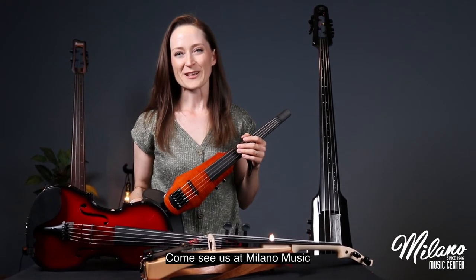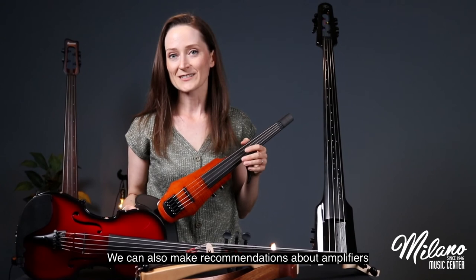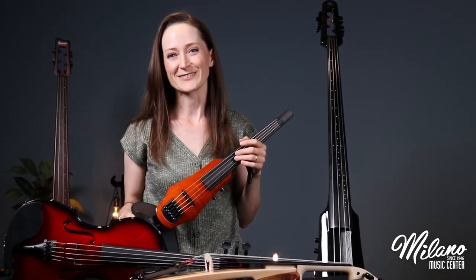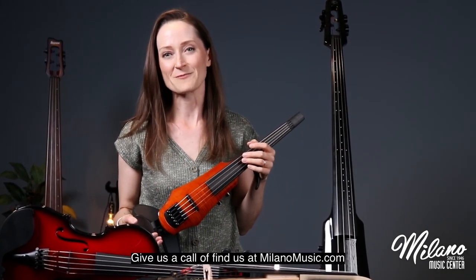If you want to try any of these instruments, come see us at Milano Music. We can also make recommendations about amplifiers, pedals, and other accessories to help you move into the world of electric strings. Give us a call or find us at milanomusic.com.